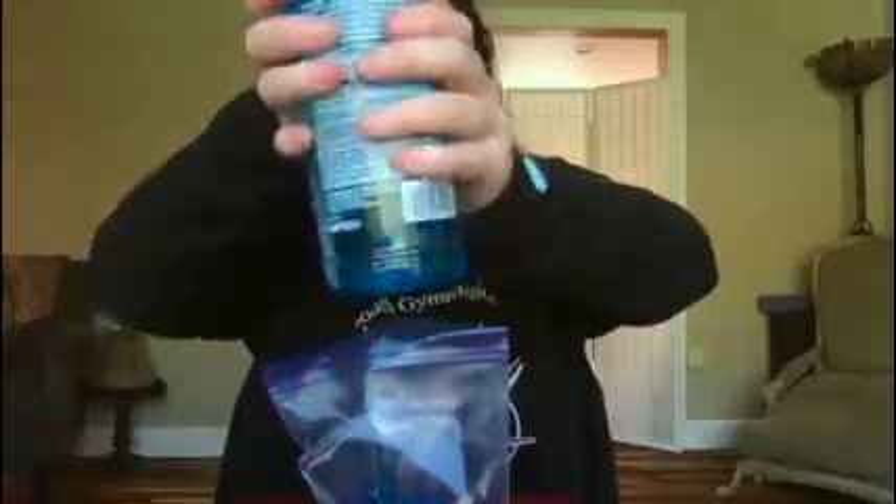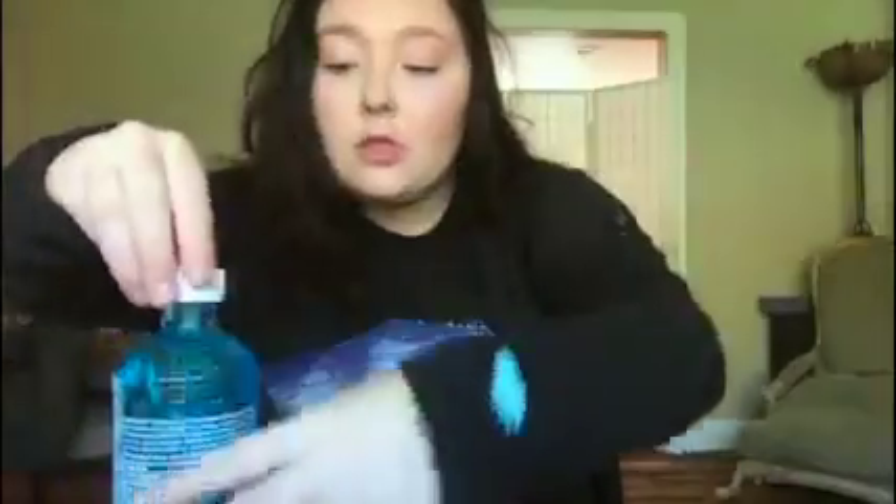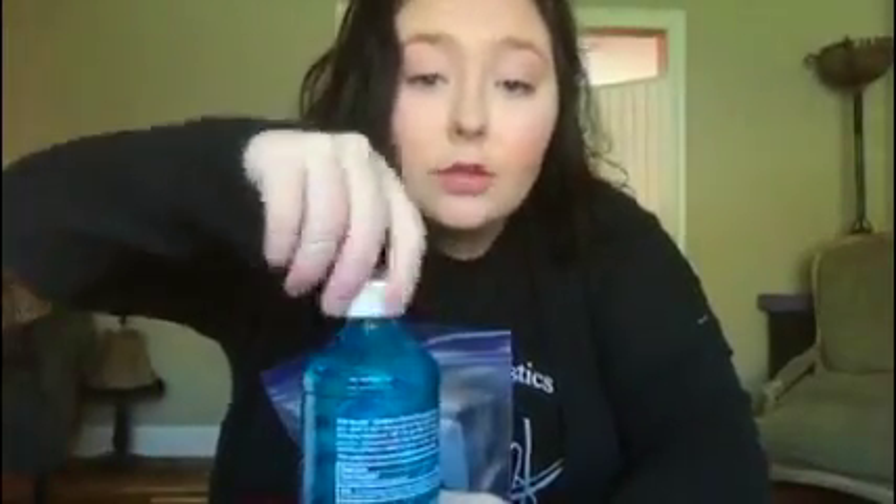All right. After, make sure you close your gel so you don't spill it everywhere. Now we have a bag full of gel.